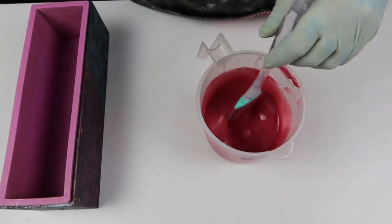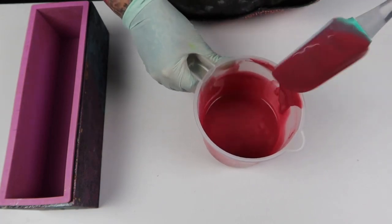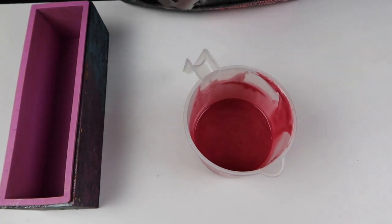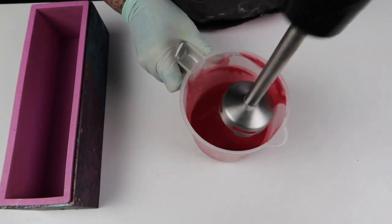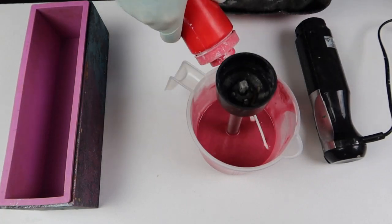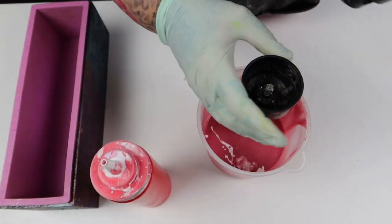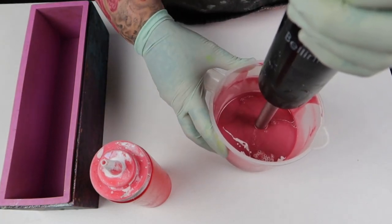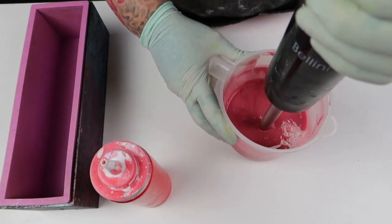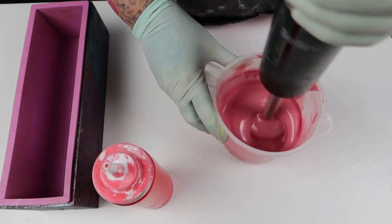All right, that pink has come up really nicely. I'm going to give it a whiz to see if the titanium makes it any lighter, because I don't think that's quite the right pink. No, it's definitely not — let's put a bit more in and give it another whiz. I'm worried I'm going to end up with glycerin rivers — or let's just call them 'rivens', that'll be the new portmanteau for glycerin rivers.